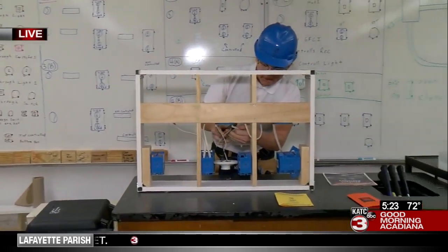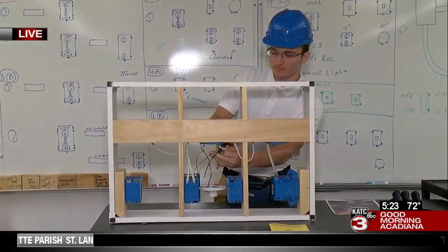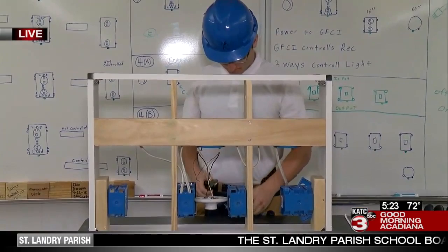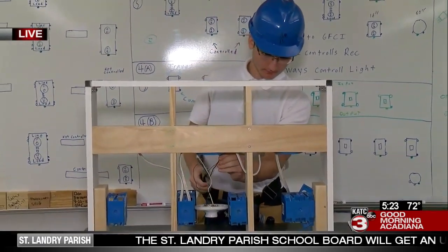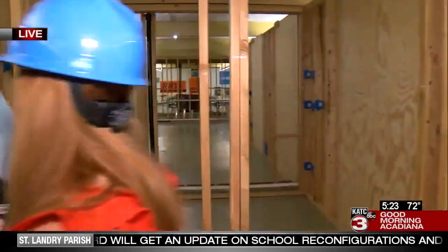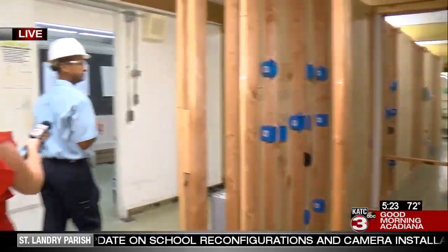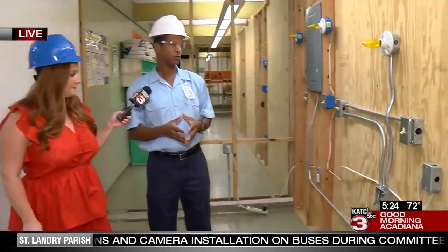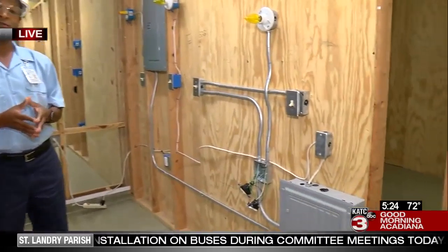Then they get to the point where we actually power it up and they can see their work come to life. Right now we're showing some students making their work come to life. Can we walk over here and take a look at what they're able to do by the end of their time here?